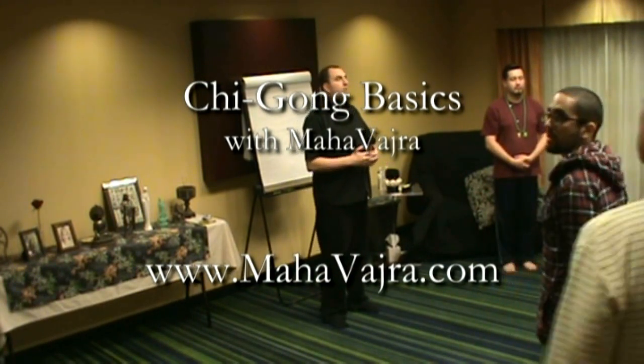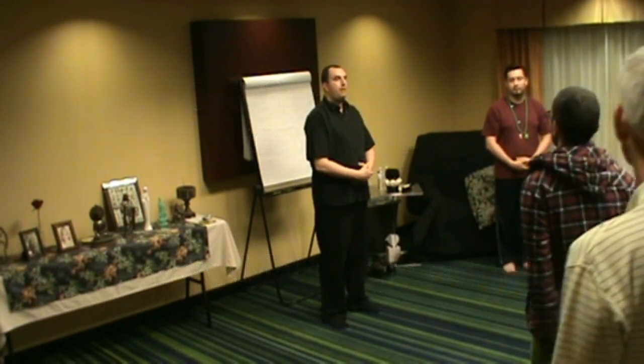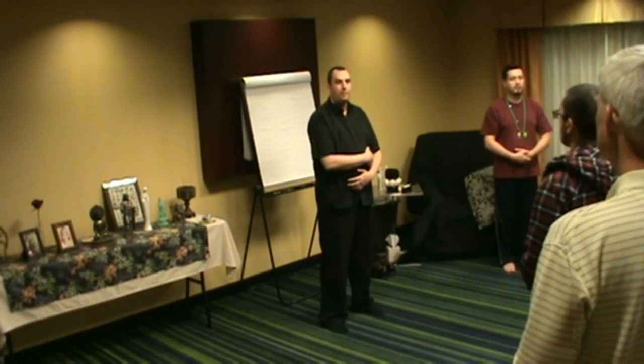Everyone, relax — hands on the belly. There's always the question: which hand goes on the belly? For now, take whichever hand is more comfortable. Women have the stomach on the same side as men, so the idea that our yin-yang energies are inverted depending on whether you're a man or a woman is a misunderstanding of reality.